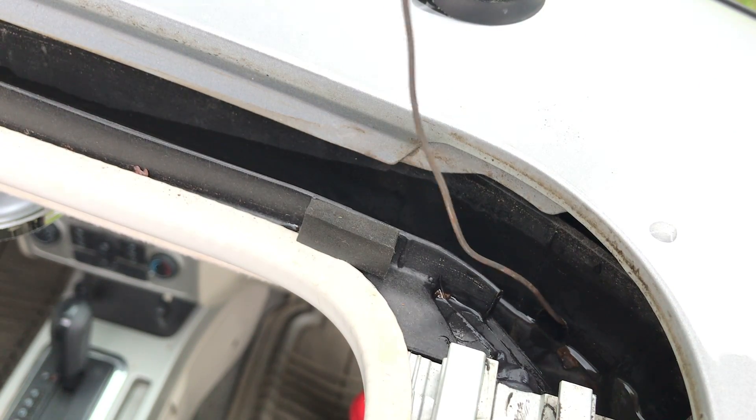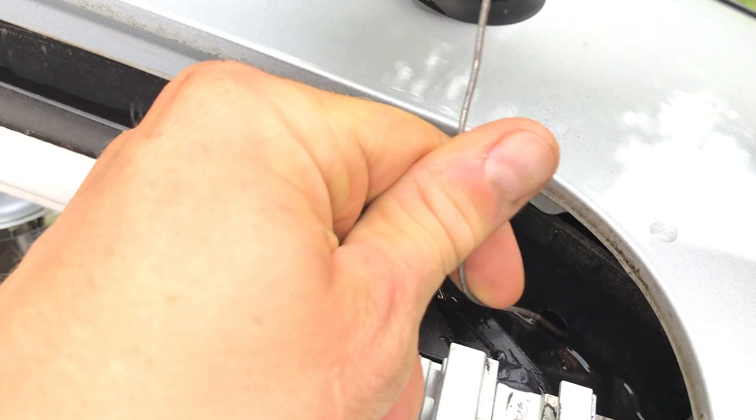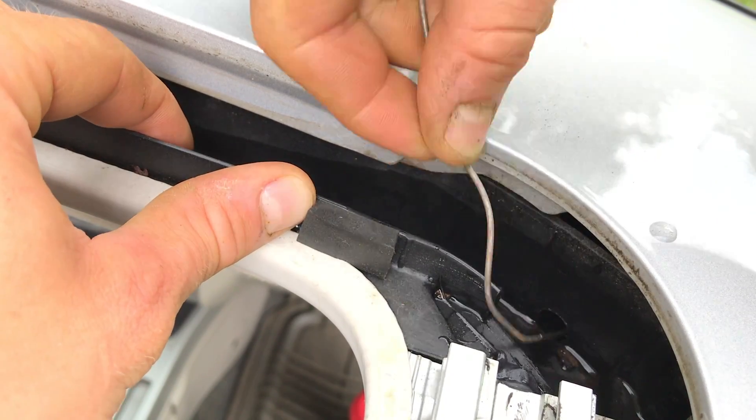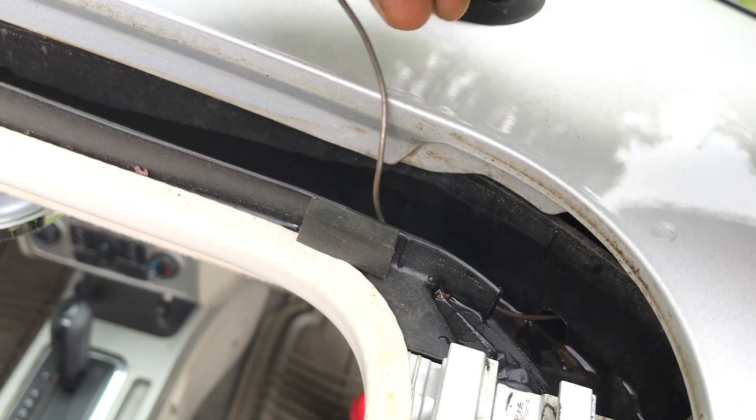You can insert wire, weed trimmer cord, a speedometer cable, or a metal coat hanger, moving it in a circular motion to clear a blockage. Please be careful not to damage the rubber drain tube when cleaning.